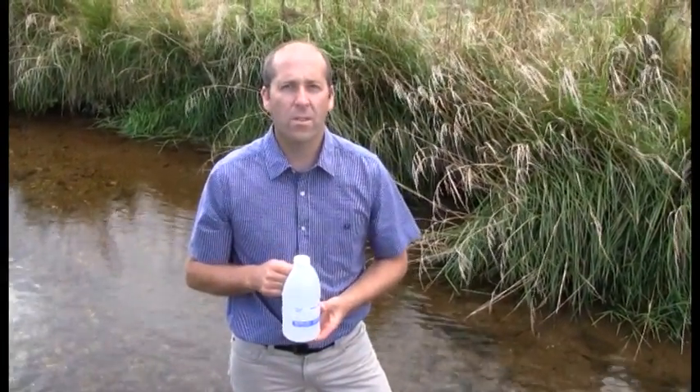Once we've got the samples, keep them cool in a chilly bin and get them to the laboratory within 24 hours for analysis. You can get sampling bottles from any local laboratory. If you have any questions or want more information regarding sampling, please contact me on the number below.